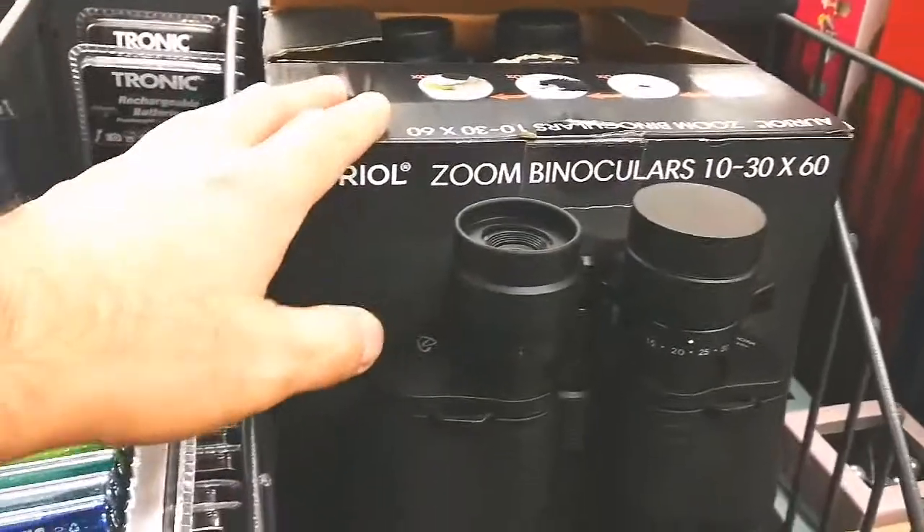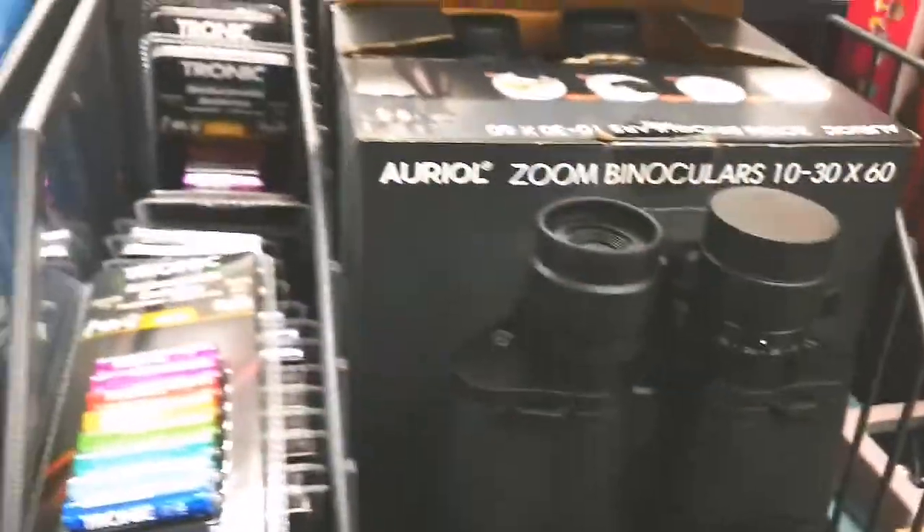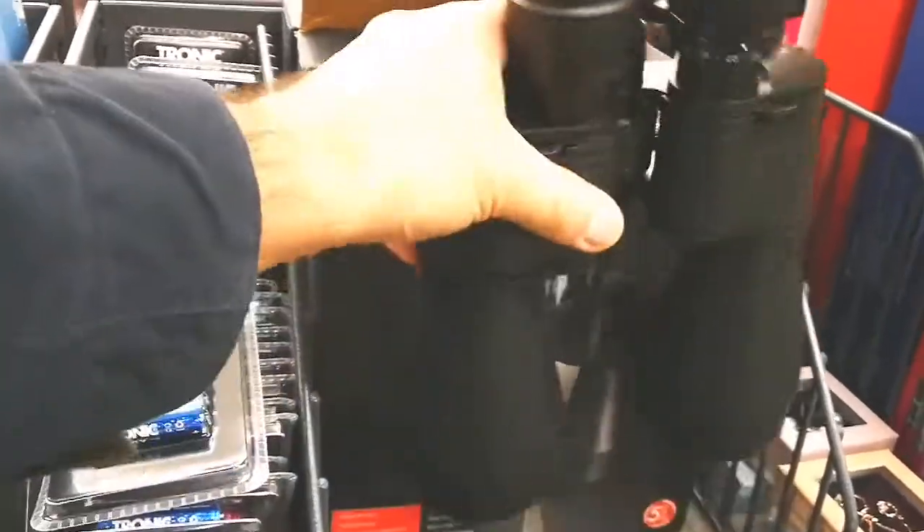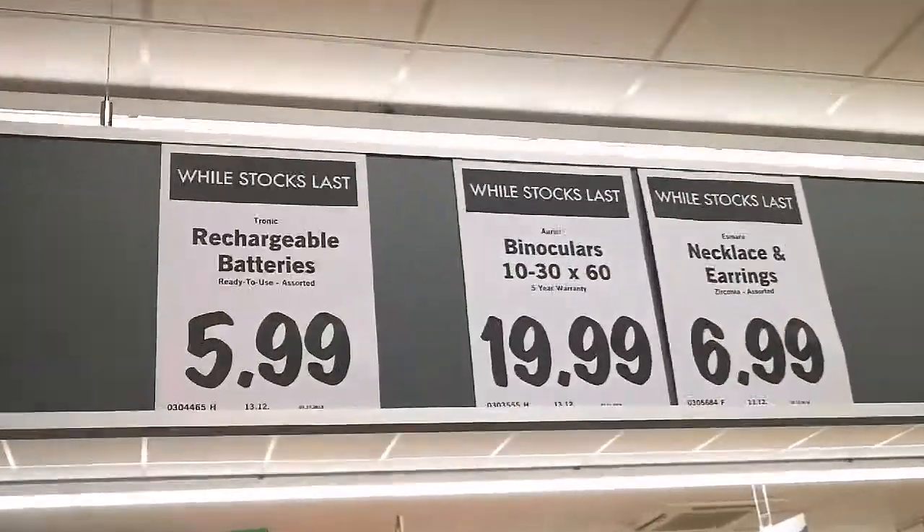I am now in the little one, this is the binocular they are selling, 10 by 60. I tested it, it has good pictures, the lenses look made of glass, and the price is amazing.